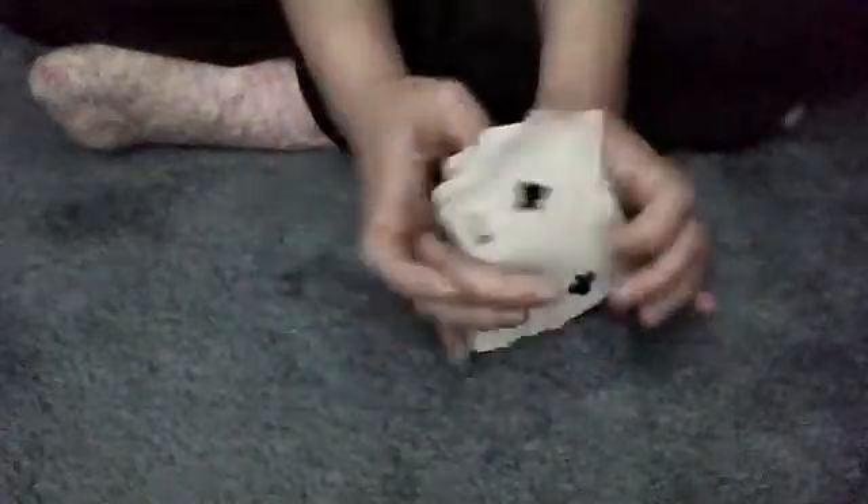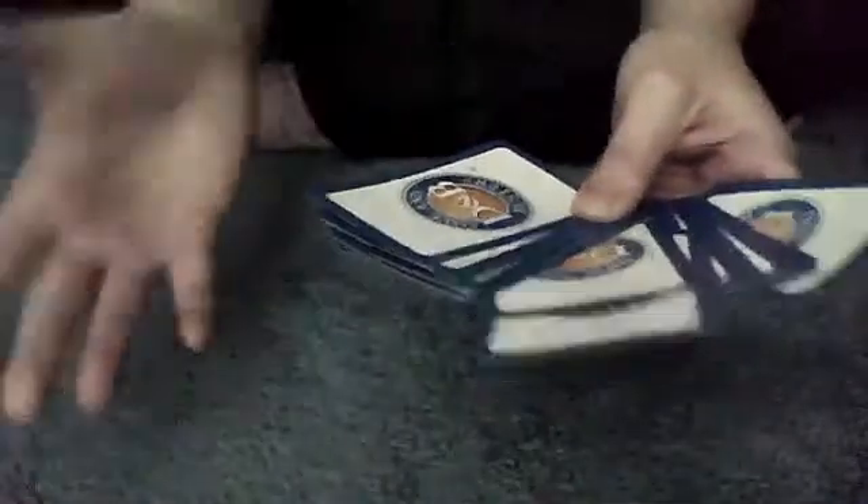You start with 21 cards and you show it to the person and say, pick any card. For this example, I'll show you the card — it's going to be the Ace of Diamonds. Then you tell them to show it to whoever they want and put it back in the deck anywhere they want. Let's say they decide to put it right here.